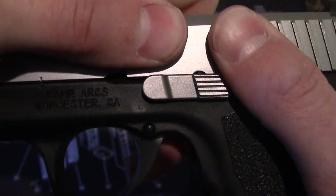Push back in there and there you go — now you have a fully assembled Kahr CM9. Put your magazine back in and you are done. Pretty simple. Any questions, just let me know.